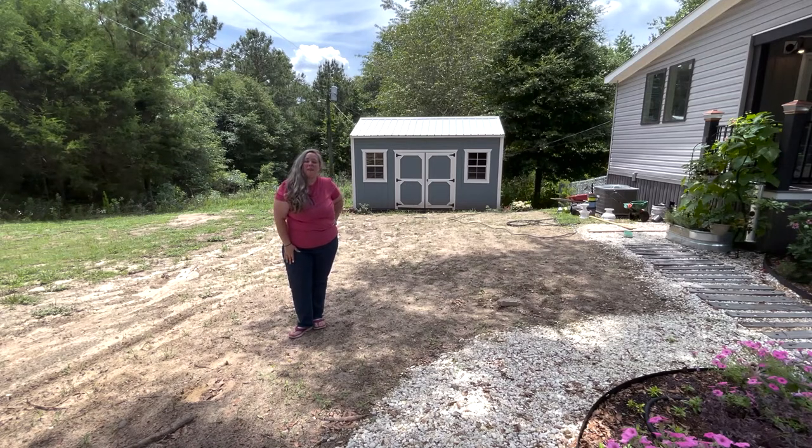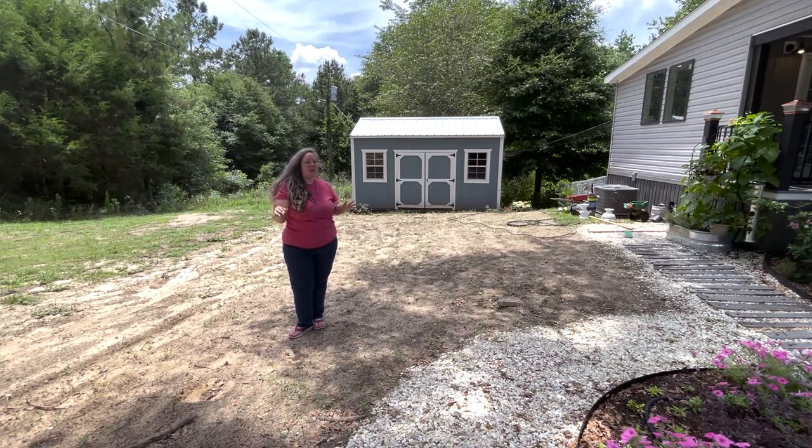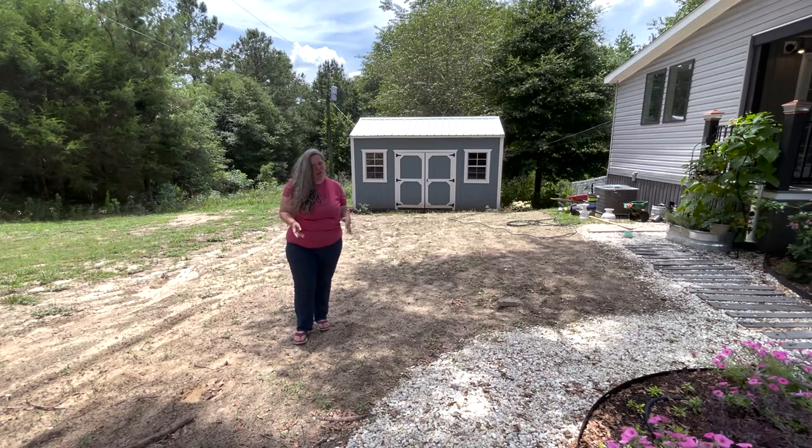Hey y'all, it's Betsy from Halfway Ever After Etc. and I am back with another garden video. So if you've been following along with all of my shed projects, you know that I have recently had the shed installed and I am now working on the area in front of it, including this field where I'm going to be putting raised beds to grow vegetables and cut flowers, as well as a little garden in front of the shed.